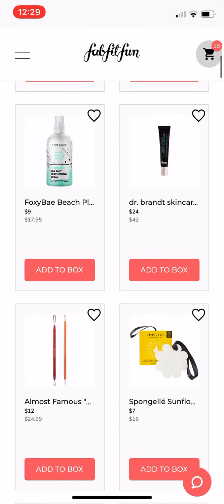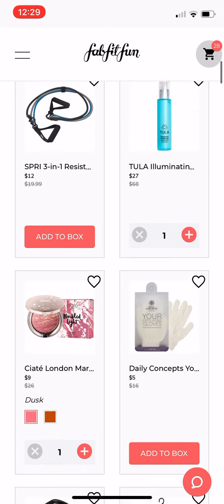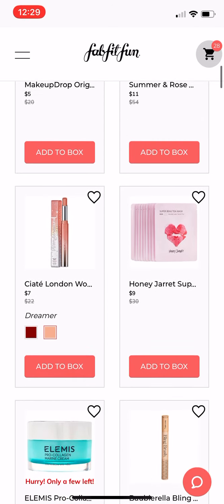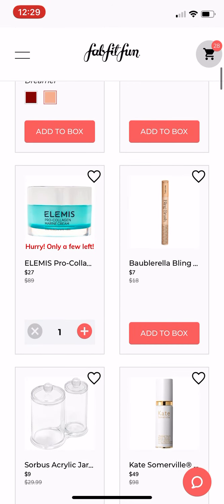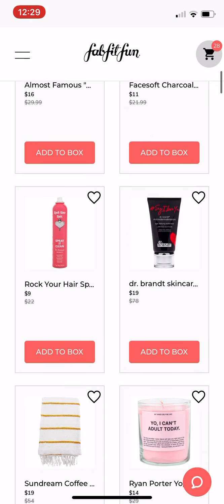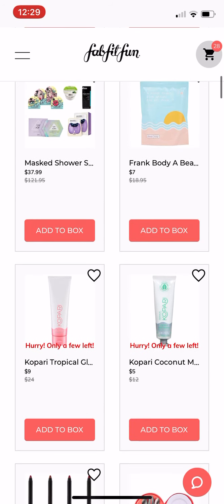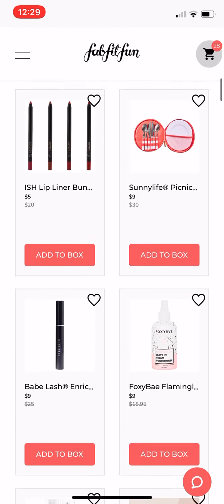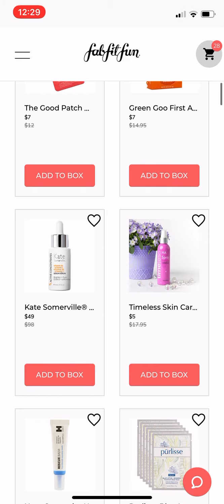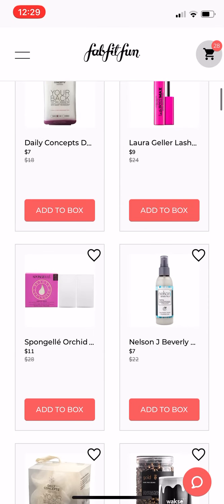And if you are new to FabFitFun or not familiar with FabFitFun, what the add-on sale is — with each of our seasonal boxes, each of the four boxes a year, they have a sale called the add-on sale. And you basically can add all of these discounted items on to your box with free shipping. It just ships in your box, at least if you're in the U.S. — some other countries may have to pay additional shipping. It is just add-ons that you can add to your box, really cheap prices. It's just a really fun sale and everybody gets excited about it and refreshes like crazy as soon as the sale opens.